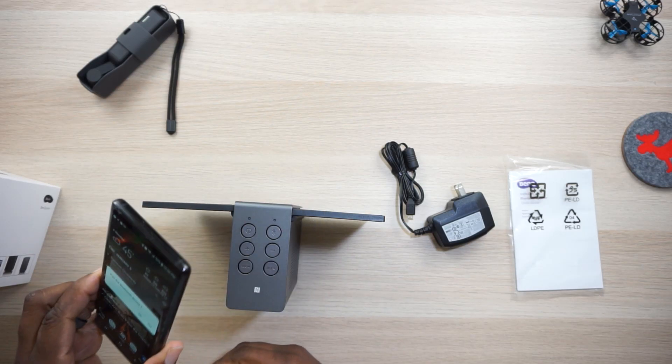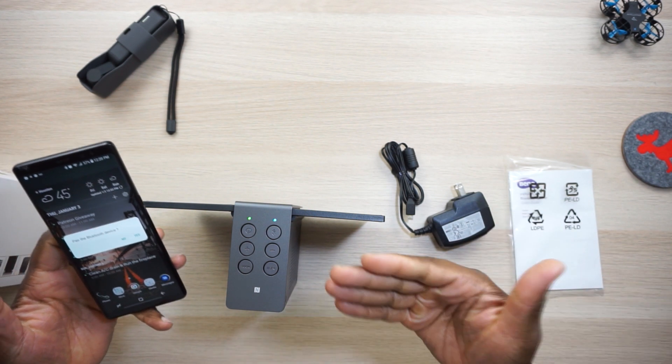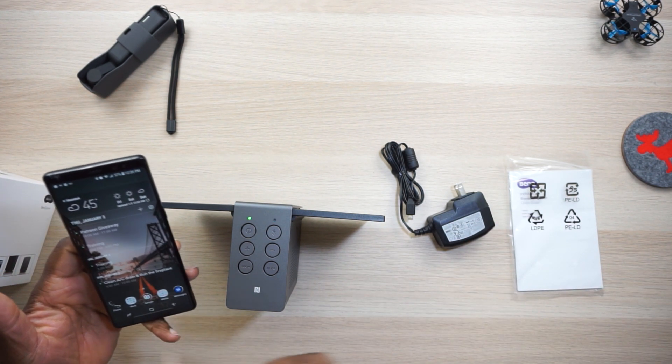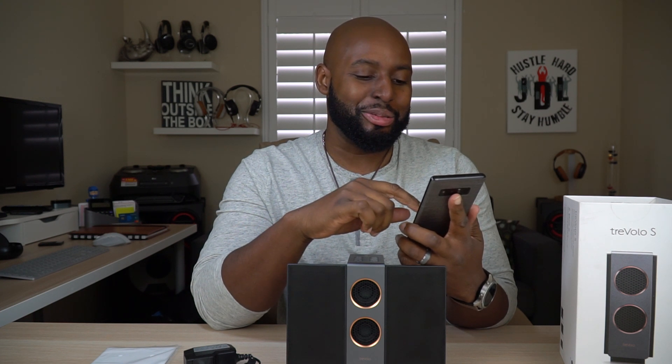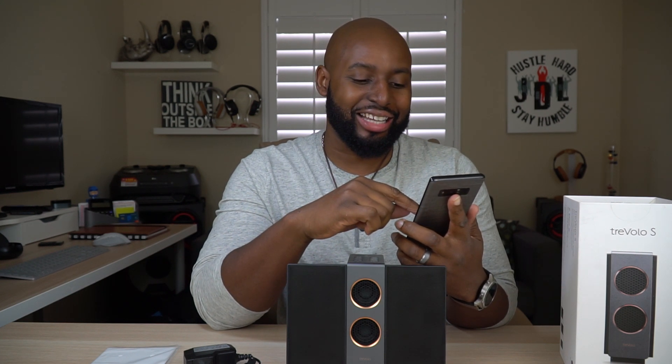I've got my phone here — I got to test out that NFC. As soon as you tap it, it turns itself on and your phone will ask if you want to pair. I'm going to go ahead and say yes. I was listening to my classic rock playlist a couple of days ago. Let me find something good — y'all know I like that Fleetwood Mac. Okay, let's try this one.